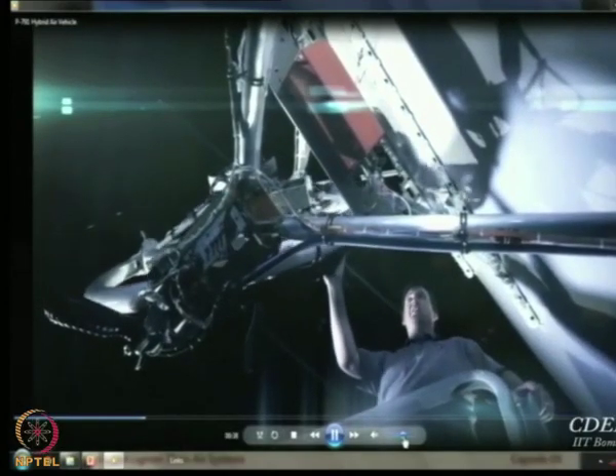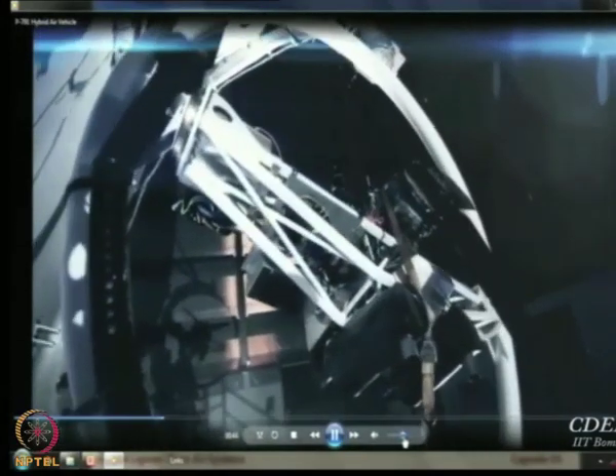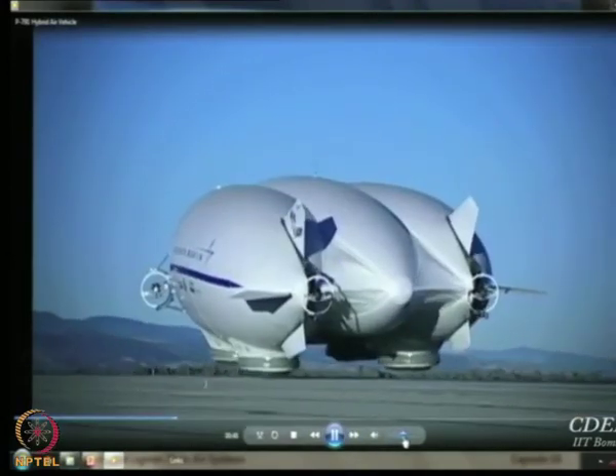Our thrust vectoring system moves in two axes — horizontal and vertical. That gives us 180 degrees of thrust in two directions. P791 has multiple loads, which allows us to generate lift more efficiently.